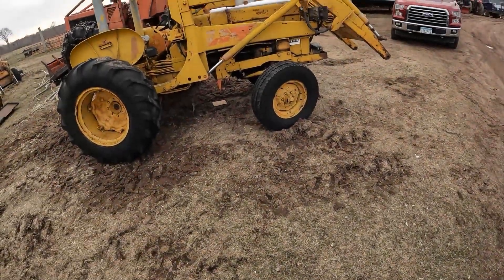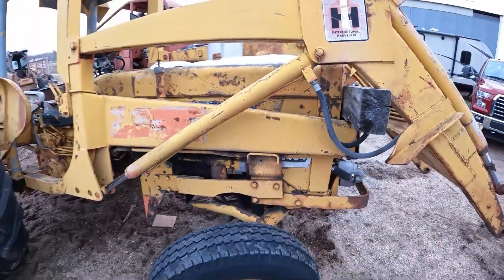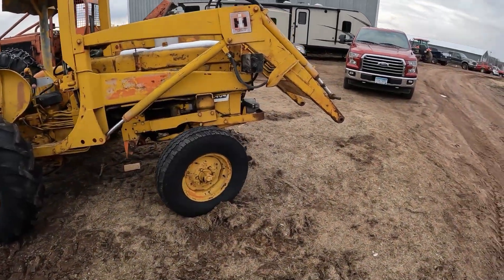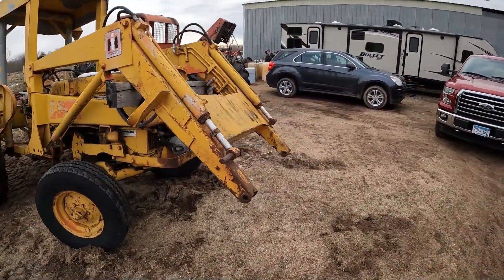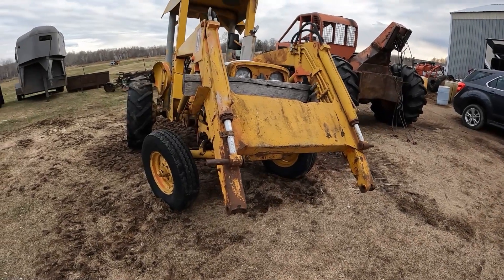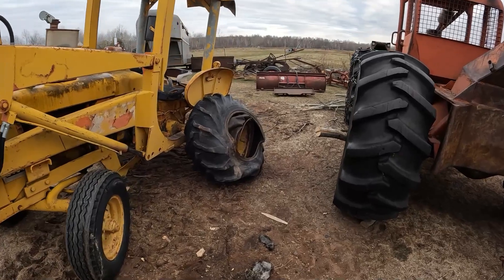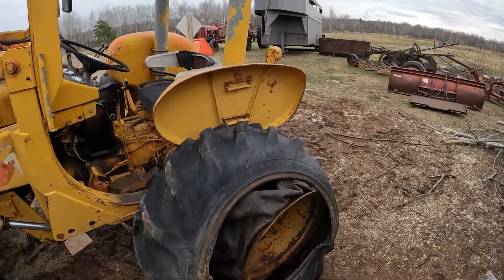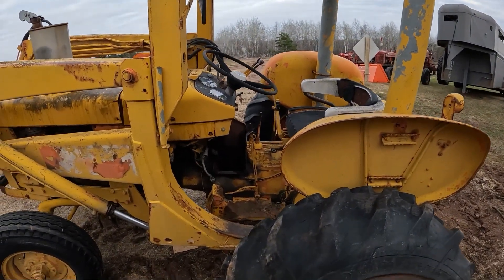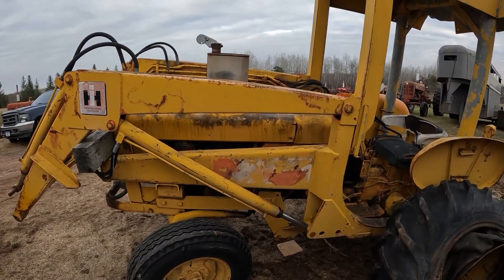Instead, since we had the trailer behind the truck, we brought home an International 2404 — that's the industrial version of the 404. It has a front end loader on it, and the bucket is over there. We may look at putting a quick-attach on the front. She's got a bit of a lean to her and a pretty well destroyed tire on one side, so if anyone has a lead on 14.9-24 tires that would be greatly appreciated. It's a four-cylinder gasoline engine.